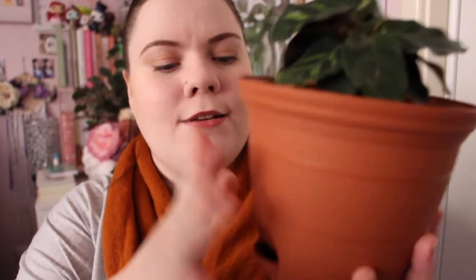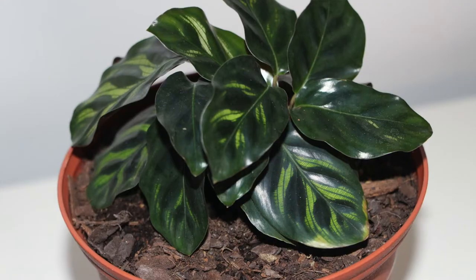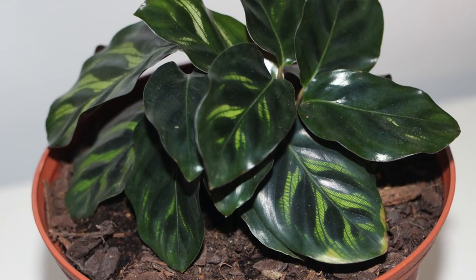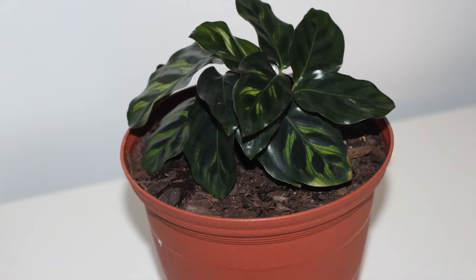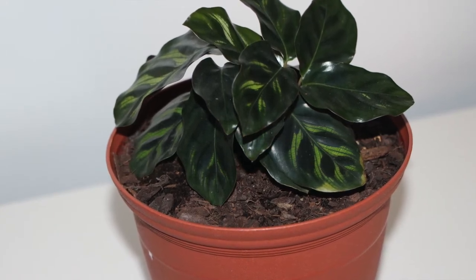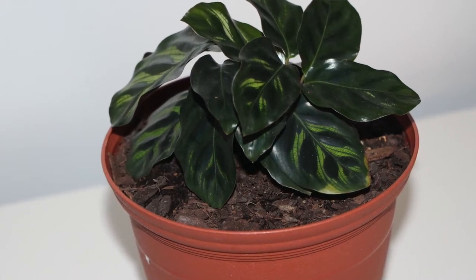The next calathea I'm going to show you is a peacock calathea. I got this one from a shop in Melbourne called Door to Door Plants. It is so stunning — I've got it in a little Eden terracotta self-watering pot from Bunnings. The leaves on this are absolutely stunning. I love that every different calathea has a different variation of leaves. This one is a nice mini compact one and she's just been thriving really well. In the morning she goes sort of limp but in the afternoon and night time she springs up.